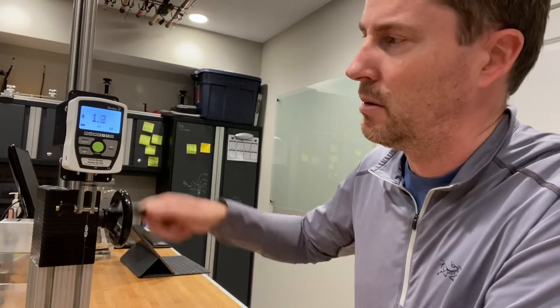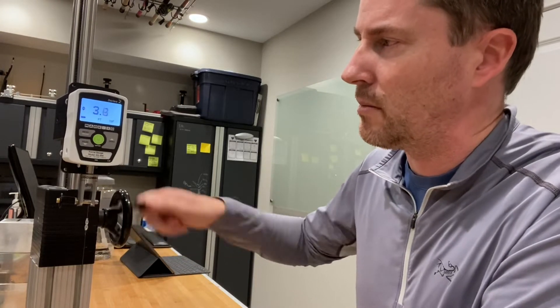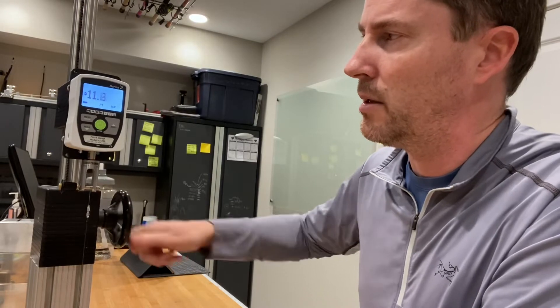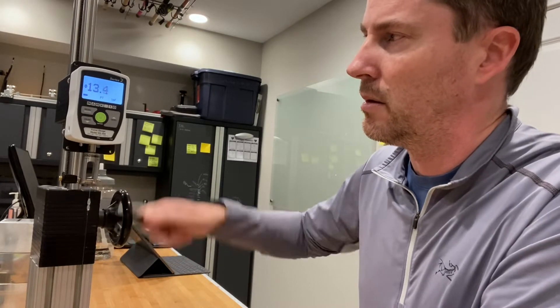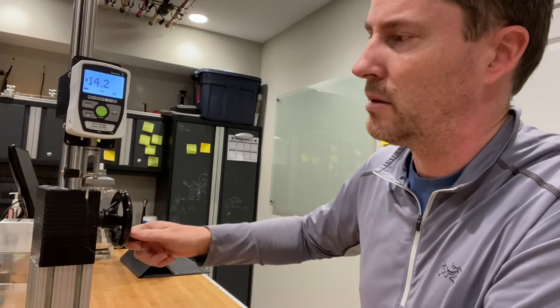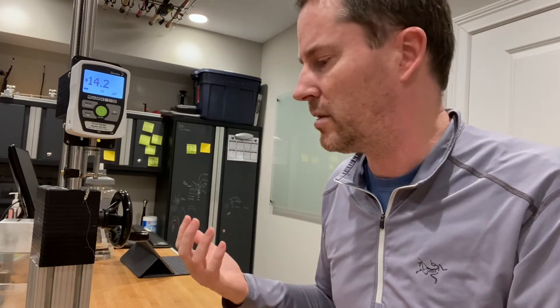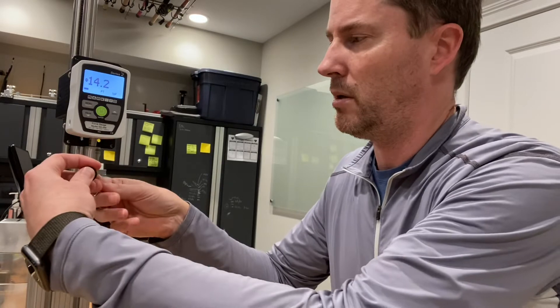So here we go. Three pounds, four, 10, 14 — so it broke at 14.2. The Berkeley breaks at, in theory, about 14.5. So very similar to the Berkeley Big Game on a relative basis.